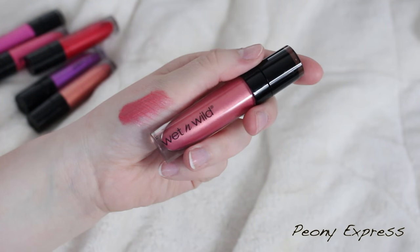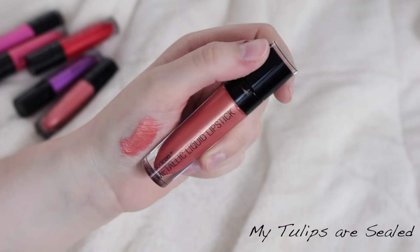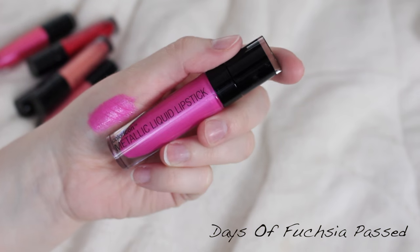These were $2.99 — very affordable. P&E Express is definitely the most wearable, just a nice light everyday pink. Then we have My Two Lips Are Sealed, which is a peachy warm-toned shade with rose gold undertones — really beautiful with a lot of reflex. Chrysanthemums is a very bright neon pink. Then we have Days of Fuchsia Past, which is a cool-toned bright, bright fuchsia. I really don't enjoy these two shades and wouldn't have bought them if I wasn't doing this video.